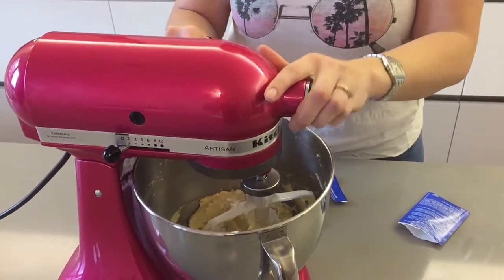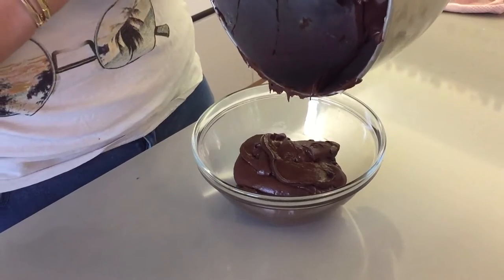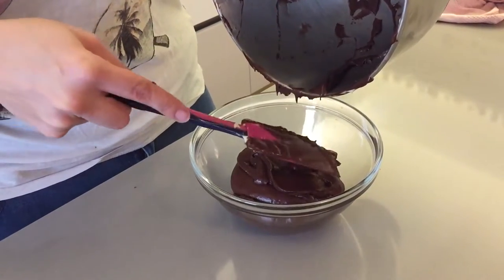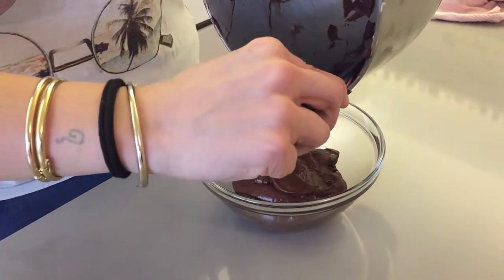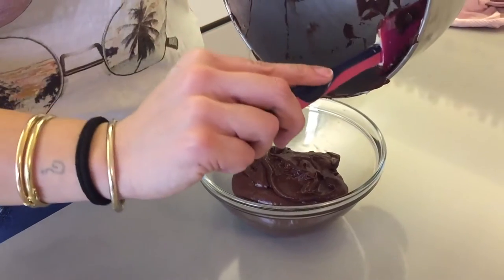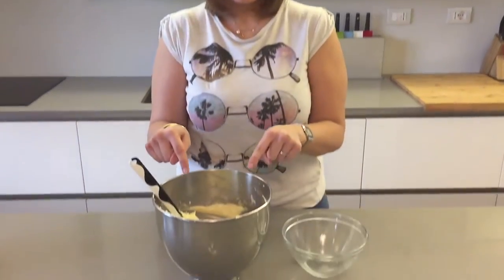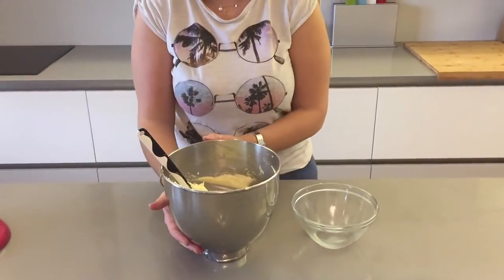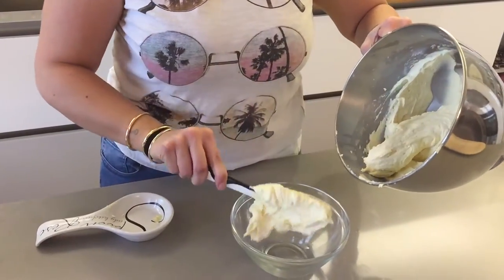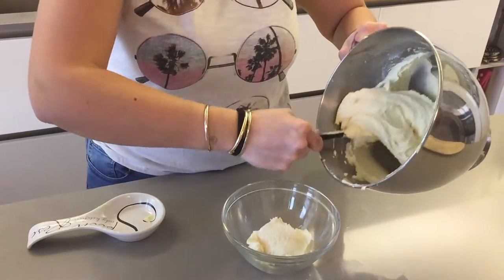Mix on medium speed. Now divide your batter into two: pour two thirds into another bowl and leave one third in your kitchen robot.